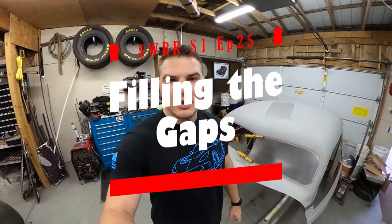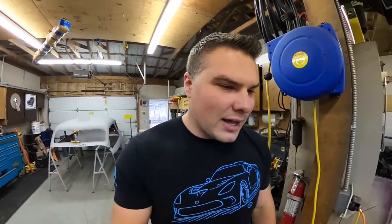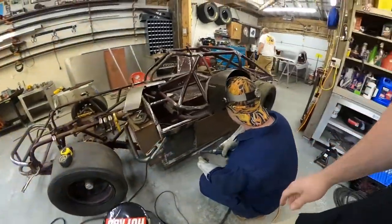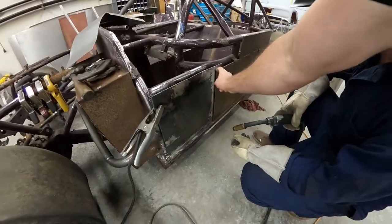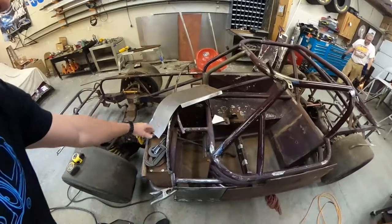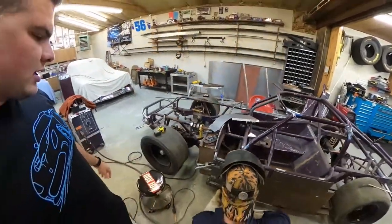Good afternoon guys, we are back in the shop again for more welding. What we're doing today is putting on a side plate that we mocked up the other day — we've got it all cleaned up and we're gonna get it welded on. Then we're going to build a strap that comes over the top, and we're also going to get this dash piece welded in today. So let's watch Kevin do his thing.